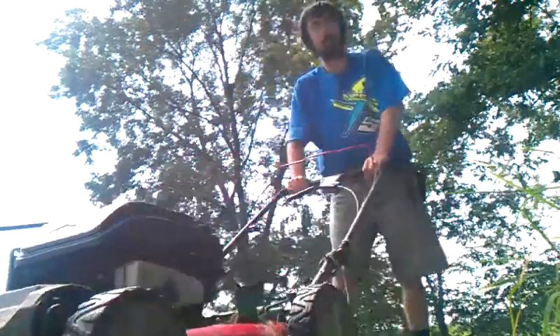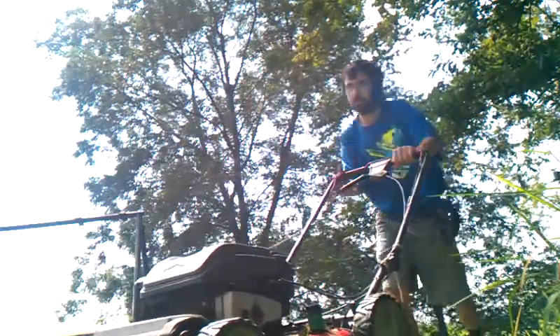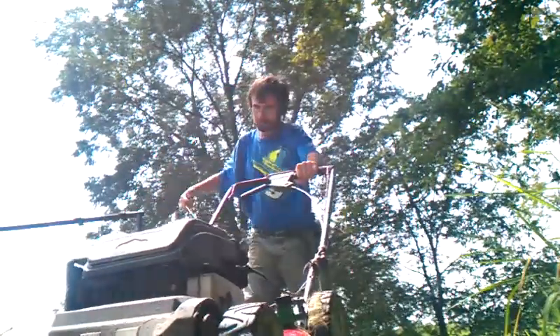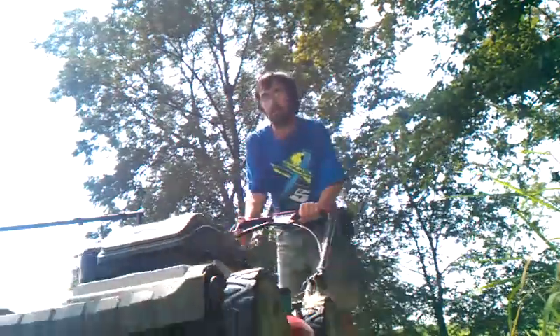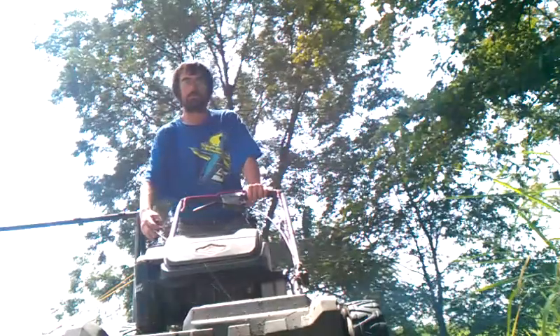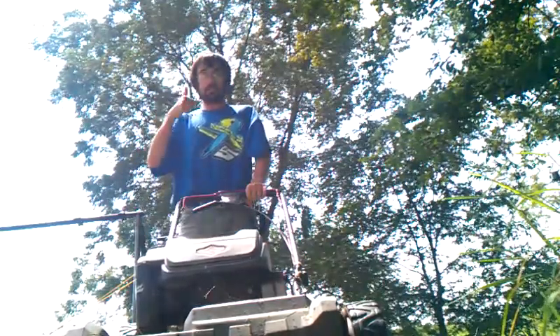This mower here does not have a primer bowl. You're supposed to be able to pull a string and start it within one pull. But this mower, we've had it for nine years. So this is how we have to prime the carburetor. See what I mean? It's not easy. Almost had it. Might have to start it.